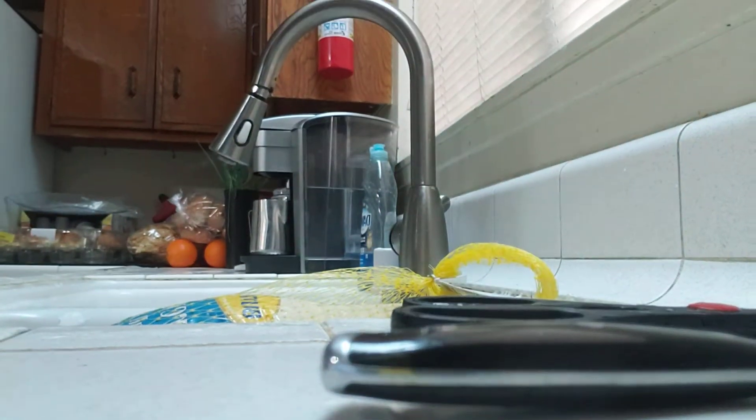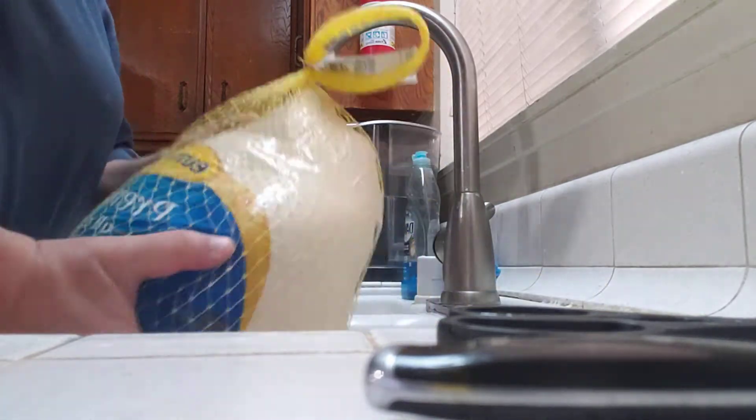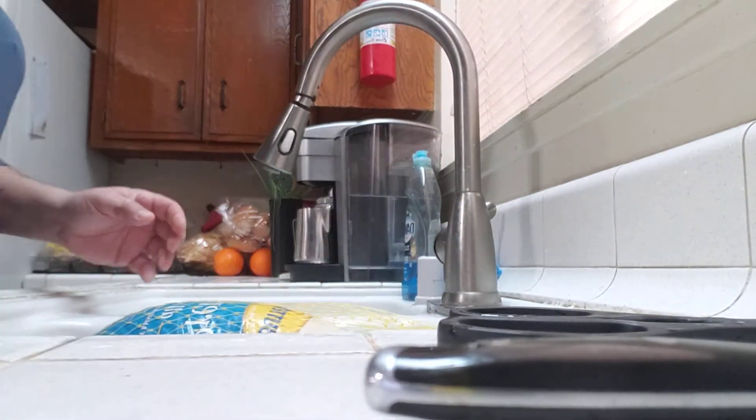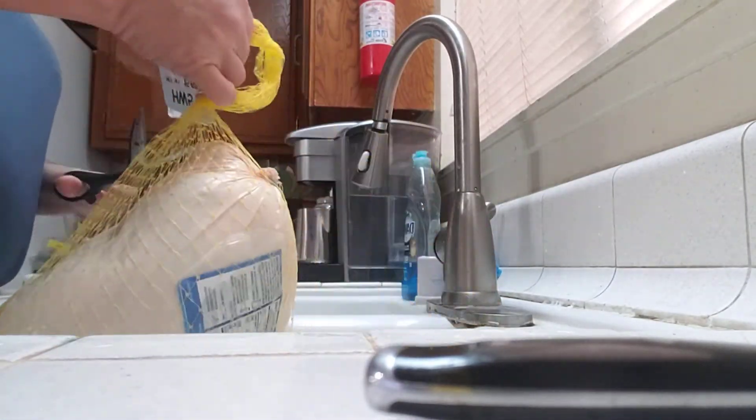Good morning. I'm about to prepare a bird. What they don't teach you — this is the important video.